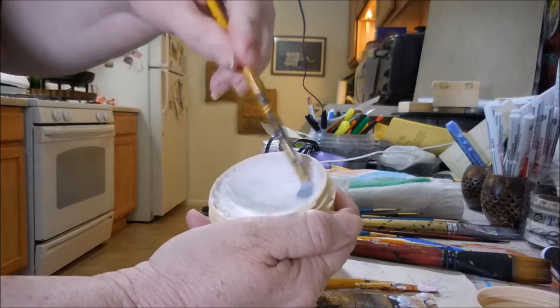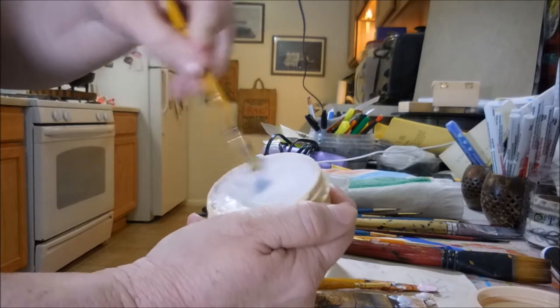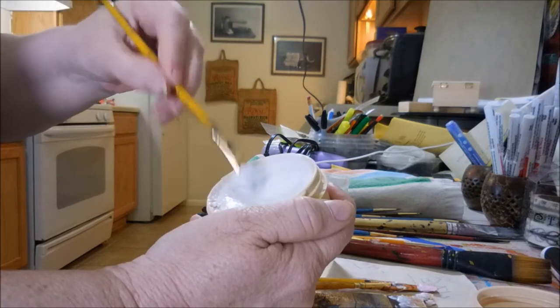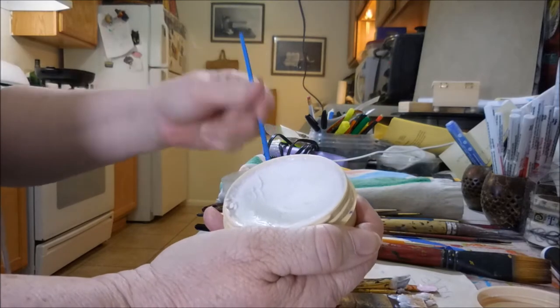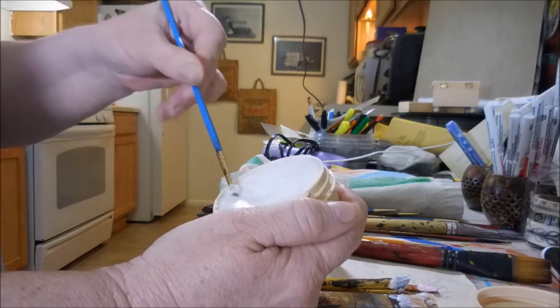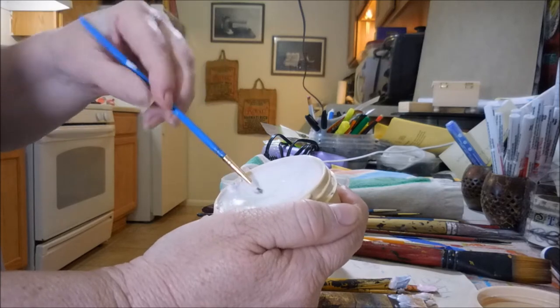It doesn't have a bad odor, and I'm highly sensitive to smell being that I'm on oxygen, and it wasn't anything that was too strong to take my breath away, so I was okay with that. I always have to be on the lookout for things like that, but it wasn't. It's kind of a soapy smell, but nothing overbearing.